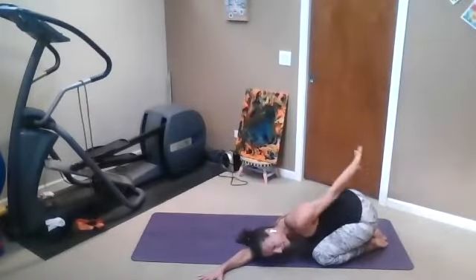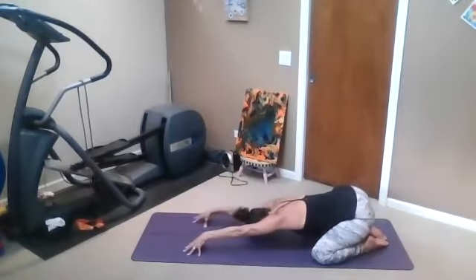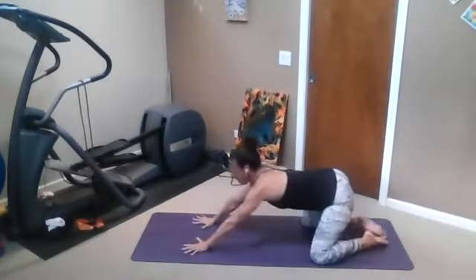Inhale, left hand up to the sky. Exhale, reach it out. One more time, crawl through center. Fingertips grip, shoulders reach up. Exhale, melt down. And then come on up to downward facing dog.